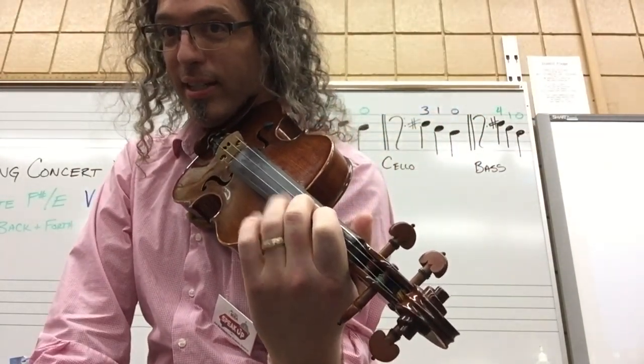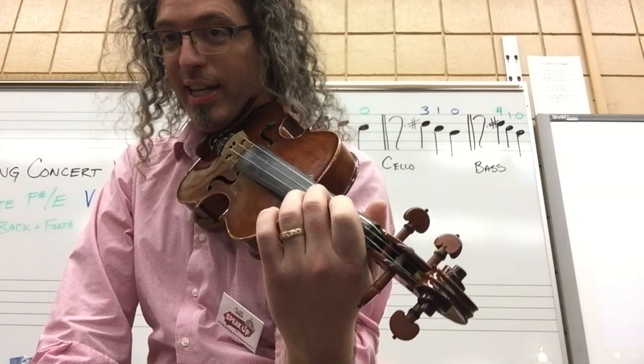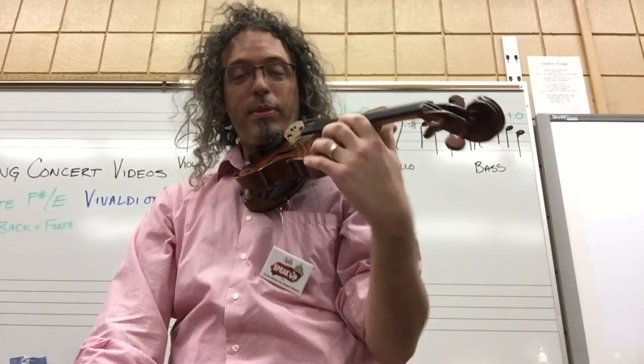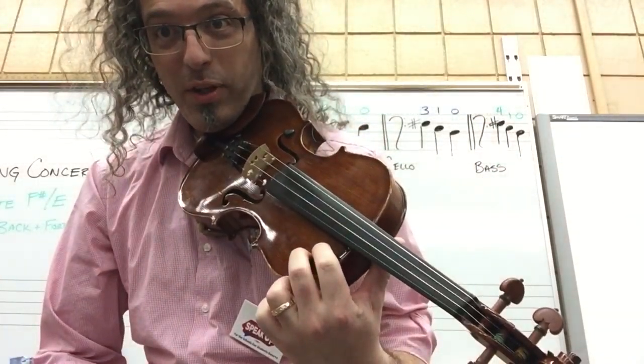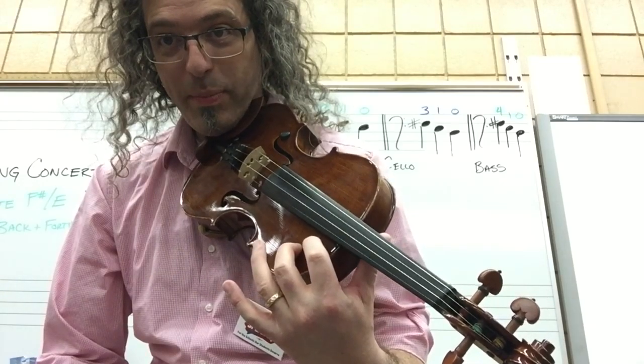Now when we play this, what you want to practice first is moving between the two fingers. Sometimes we don't feel like doing it on the string because it's a little tough on our fingertips. So do it here on the shoulder: F sharp, F sharp, E, E, F sharp, F sharp, E.